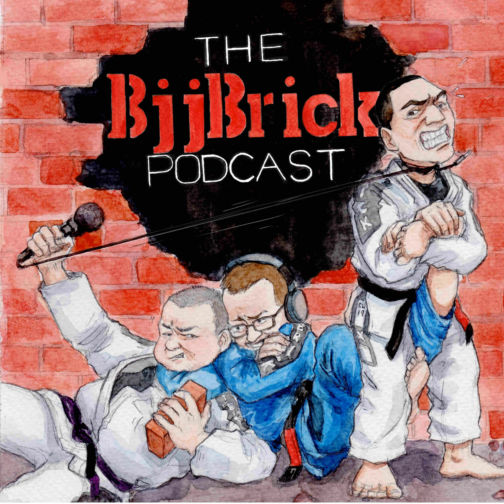Welcome back my friends. This is BJJ Brick Quick. My name is Byron. This is your quick jujitsu podcast.